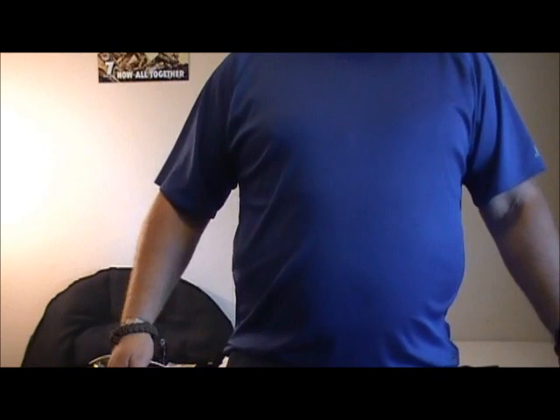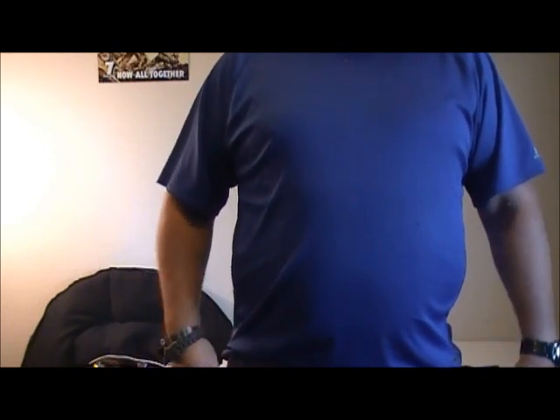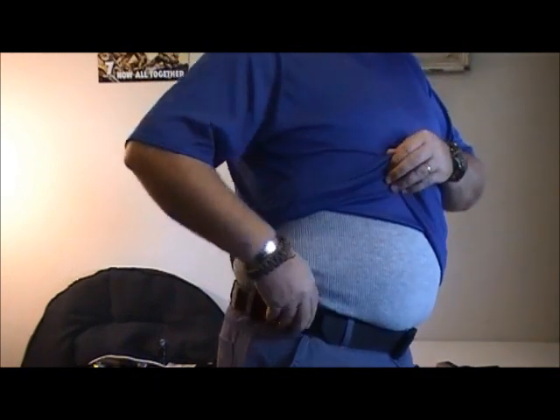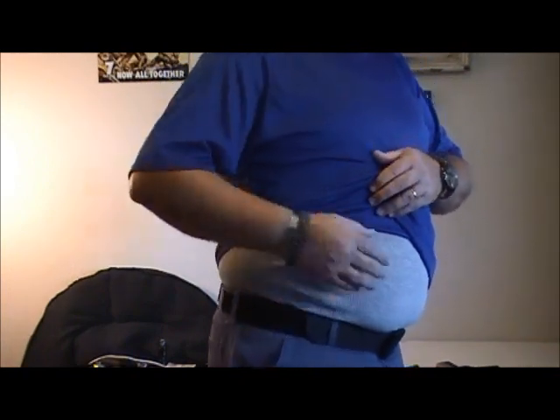Okay guys, so we're going to go ahead and show you this. As you can see, I've got my belt on, I've got my shorts on. I went ahead and put an undershirt on — and don't want to make anybody lose their dinner there.